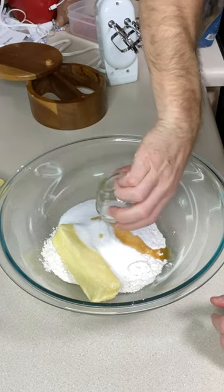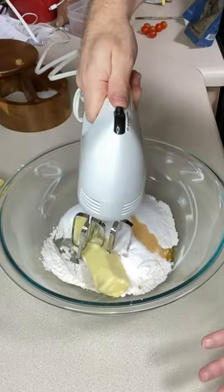Add a pinch of salt and 3/4 teaspoon vanilla extract. Mix until crumbly.